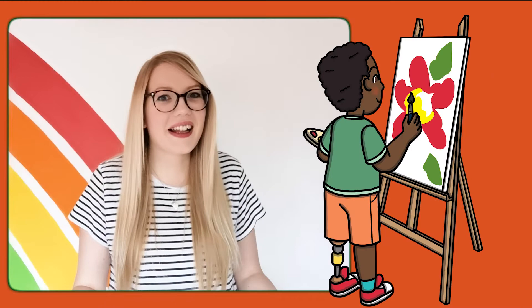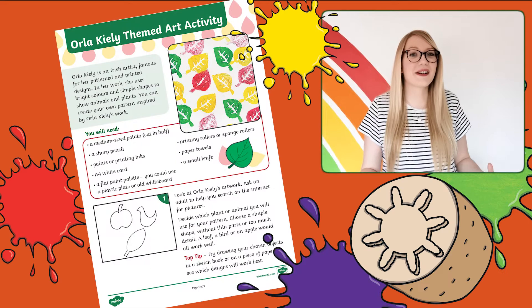If the fact file inspires your budding artists, then why not give this brilliant Orla Keeley potato printing activity a try? All you need is a potato, a sharp knife, some paint and some paper, and you can have a go at making your very own Orla Keeley style natural prints.